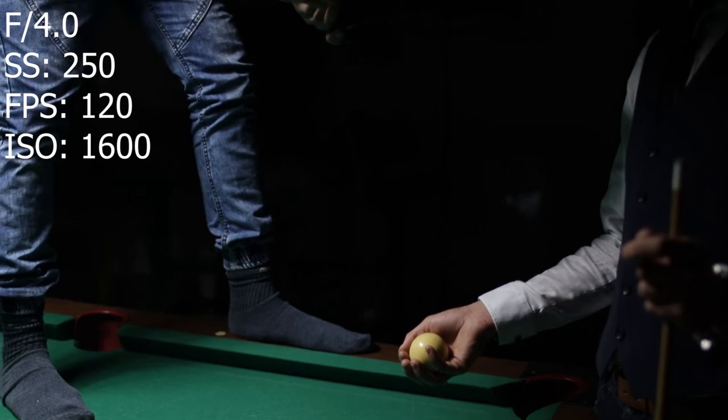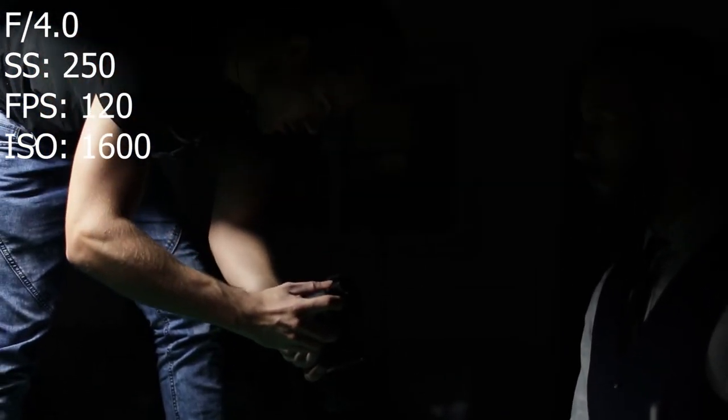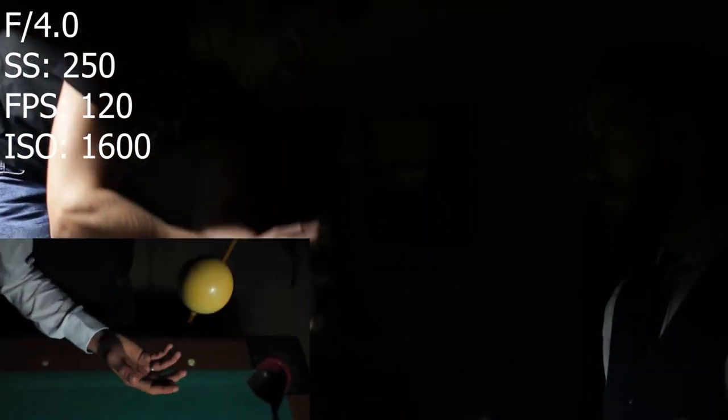This shot, when Roman was throwing up the ball, was around 50 takes or something. It was really funny, but I guess it was worth it — it looks really cool.